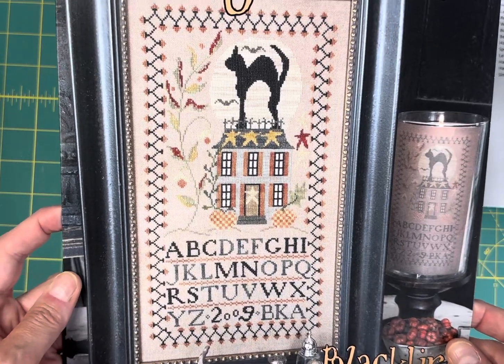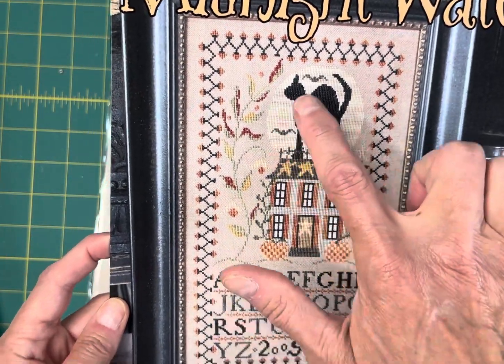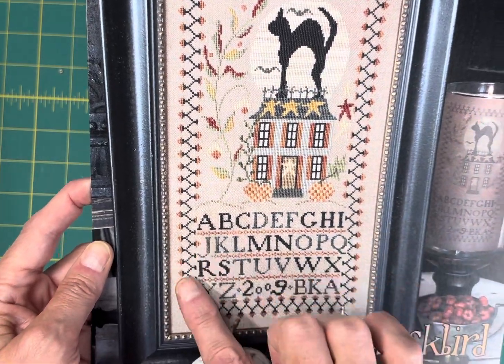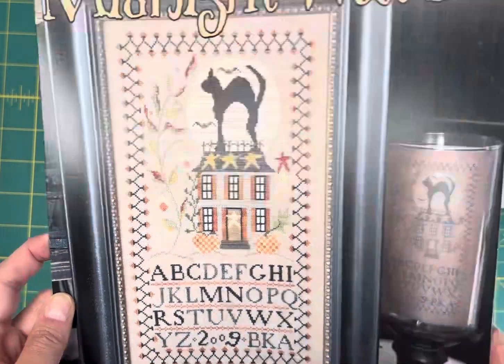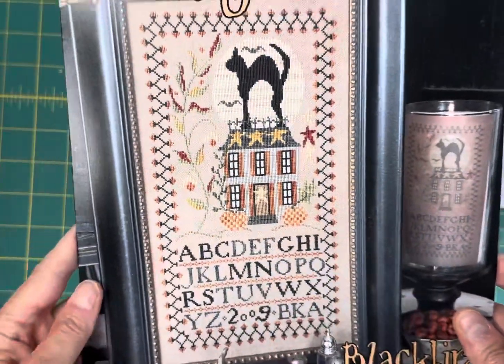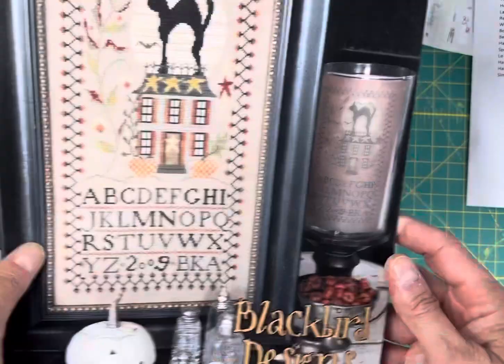Midnight Watch by Blackbird Designs is $8.05. I love this big arched cat on top of the house and the classic alphabet. It is 123 wide by 219 high and stitched in Classic Colorworks, Gentle Arts, and Weeks Dye Works threads.